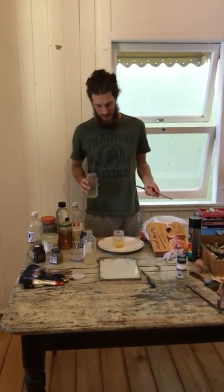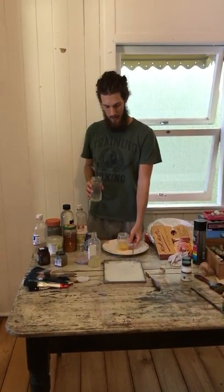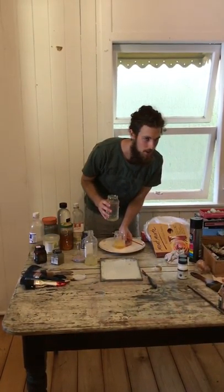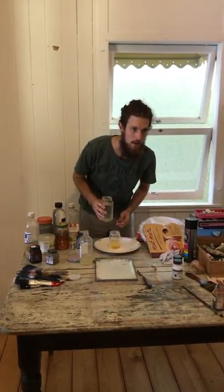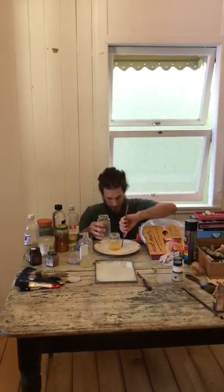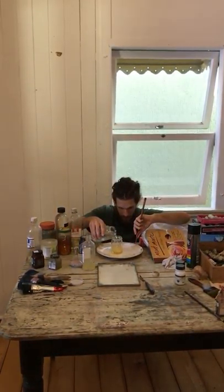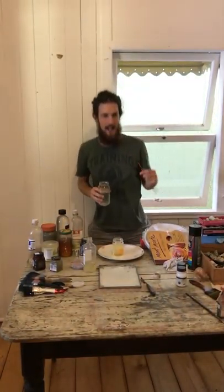The next step is you want to add the same amount of water. So pretty much the mixture of the egg and the damar varnish — you want to add that same amount of water. One part egg, one part damar varnish, and two parts water. This is a fairly rough estimate; it doesn't have to be exact.